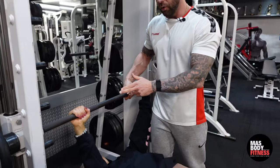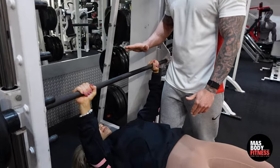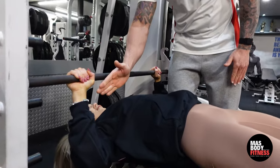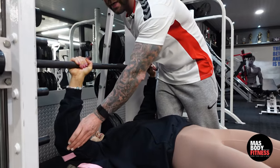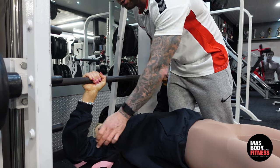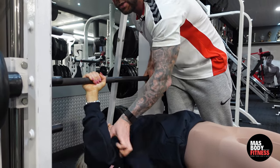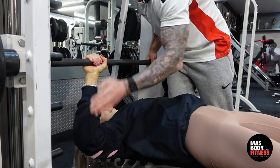She locks the bar off — notice her elbow position, because this is really important. She lowers the bar down with elbows staying just inside the bar as she pushes up. A lot of people bring their elbows too far out, which puts an unbelievable amount of pressure on the shoulders. If she brings them too far in she'll engage her triceps, so just keep them just inside the bar.